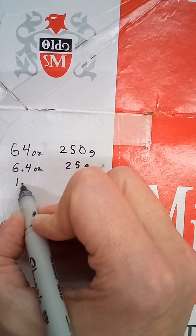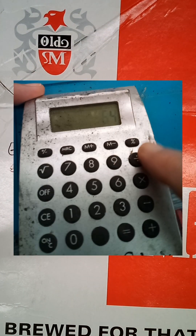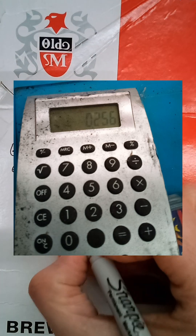But we still have to figure out the ratio for a single gallon. So if we take the original 64 ounces and divide it by the 250 gallons, we get 0.256 ounces.